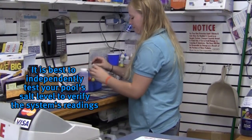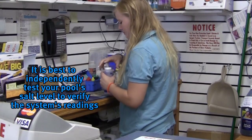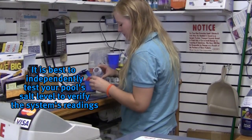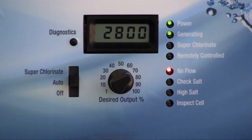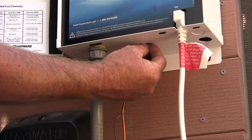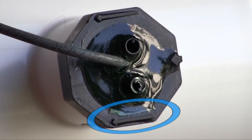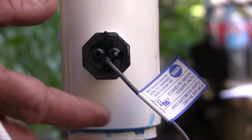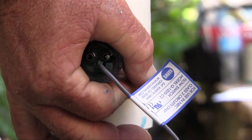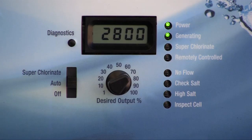It is important to periodically check your water's salt level independently with your own test kit or from your local pool dealer to verify the system's readings are correct. If the no-flow LED does not go out but remains a solid red after flashing, verify that the flow switch is plugged in and is plumbed with the arrow facing the correct direction — the arrow should always be pointed with the flow of water. If unsure of the flow switch's direction, turn the pump off and rotate the switch 180 degrees in the flow T. If the no-flow LED goes out after 60 seconds, the power and generating LEDs should be illuminated.